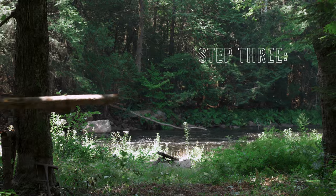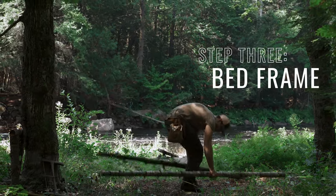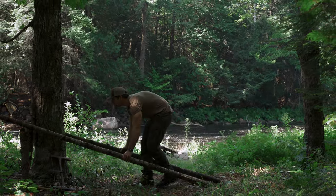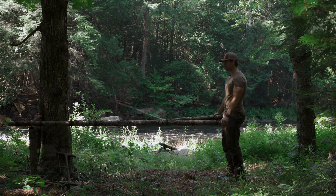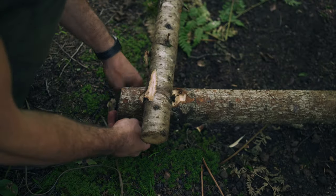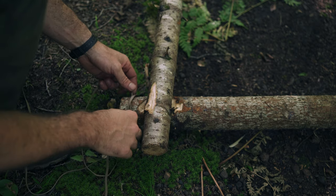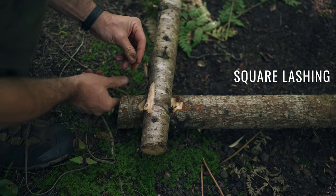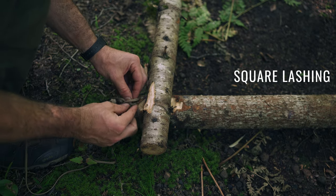Step three, now we build the bed frame. The lengthwise beam should be strong enough to hold your weight — for me that's about three inches in diameter, but use your best judgment. Make sure the length is about 1.5 times your height, just so you have enough room behind the tree and for your legs to spread out. To frame up the cross beam at the end, we cut a notch so it fits perfectly, and now we're going to add a square lashing. For lashings I like to take the innards out of the paracord — just the flat outer sheath, which makes the tightest lashings.